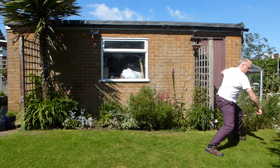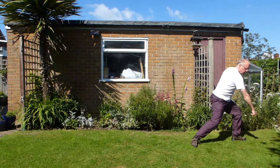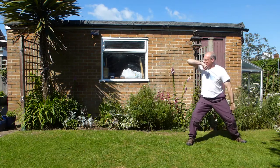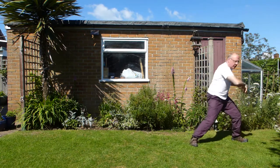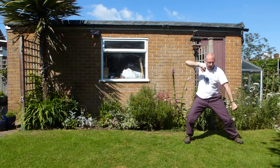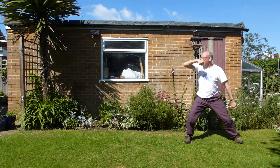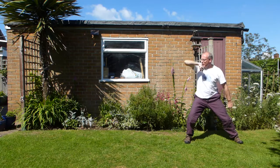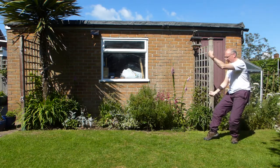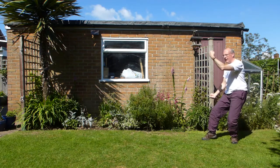And then from there, foot comes back slightly. Turn your foot in slightly. And then as your arm goes down your leg, turn. Elbow over your shoulder — so ideally it's separating apart. And then from there, spring over the top. So elbow, spring over, sit back, round the side. So in the right empty stance, right leg empty.